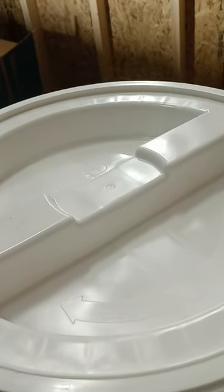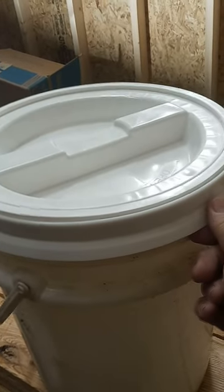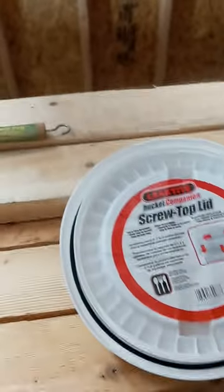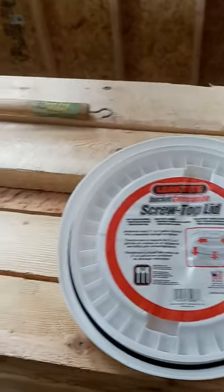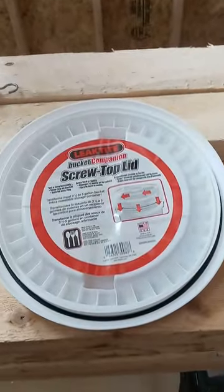I'm not too concerned about that. I like them mostly for the fact that when you put the standard five gallon lids on that come with the buckets, they can be a real pain to pry off. I love using these gamma lids — or in this case, these Leak Tight screw top lids — because all I have to do is unscrew it and boom, I've got access to whatever's inside. No fuss, no muss.